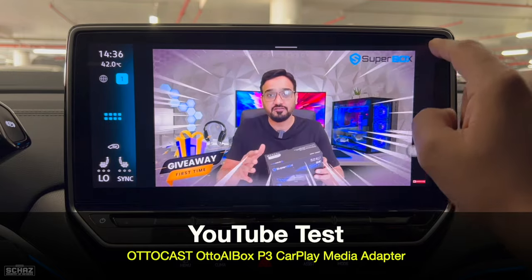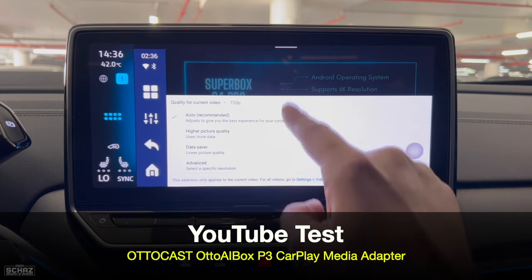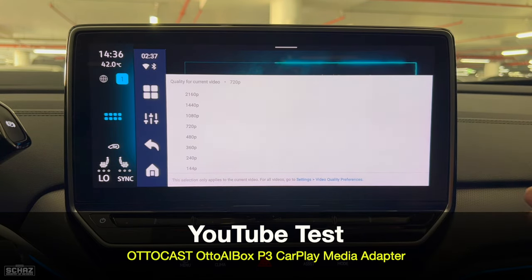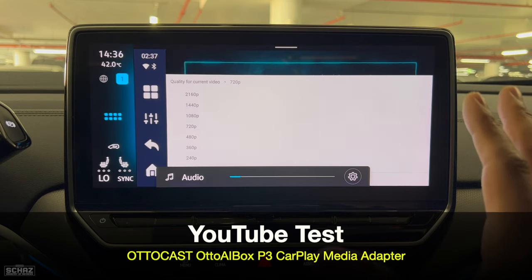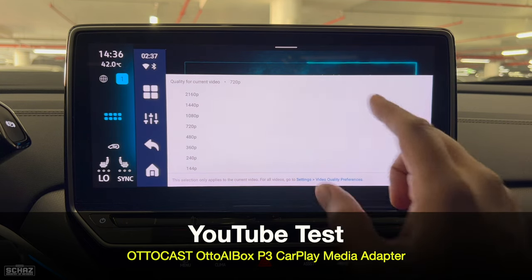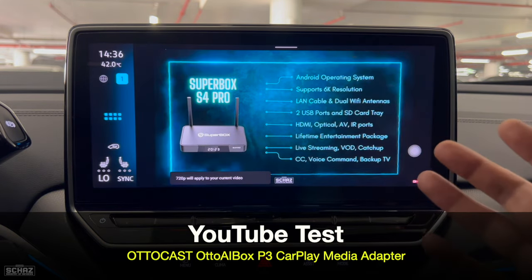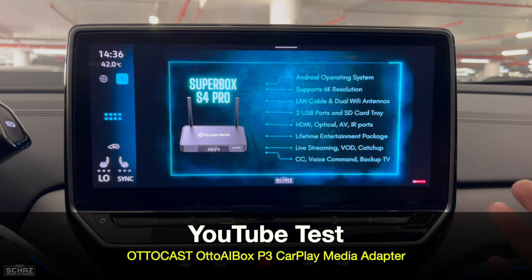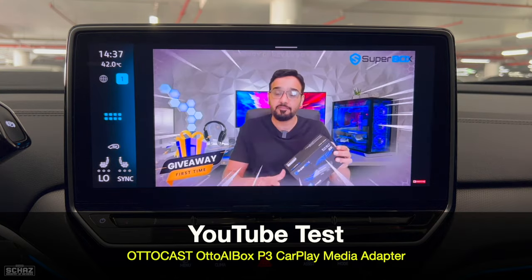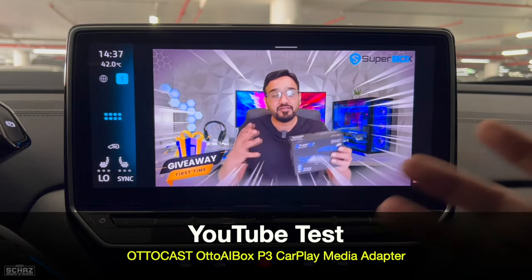We can also change the output resolution on this device. It's currently 720p and you can go all the way up to 4K resolution, but I do not recommend that. On such a small screen you don't need to overload your internet, device, or YouTube application — 720p is very clear, very nice and runs quite smoothly. You can go up to 1080p if you want, but I think 720p is good enough on such a small car screen. YouTube, as expected, is playing quite nicely — extremely impressed with the speed of opening the YouTube app on this device.